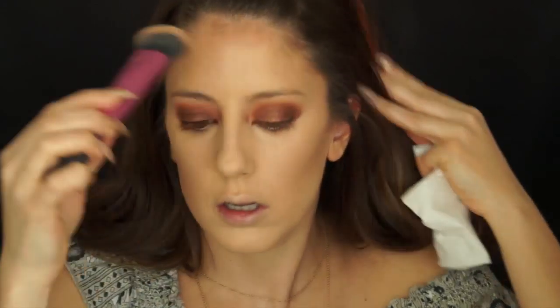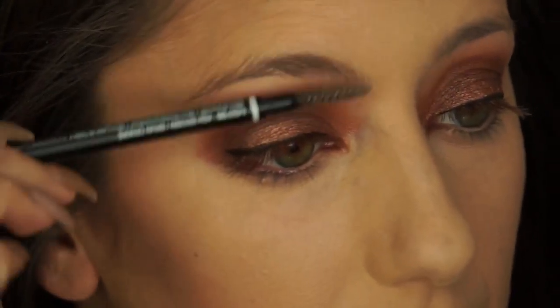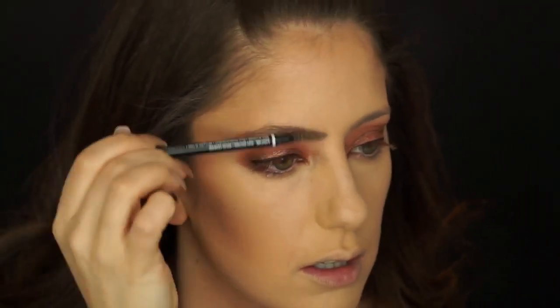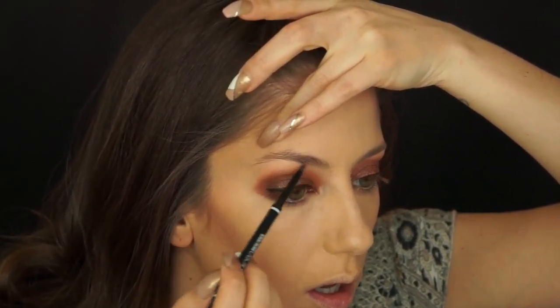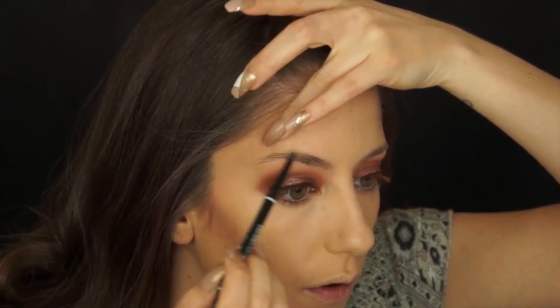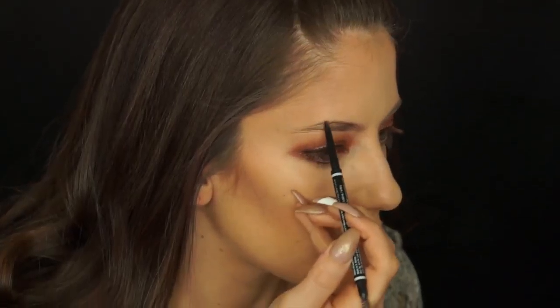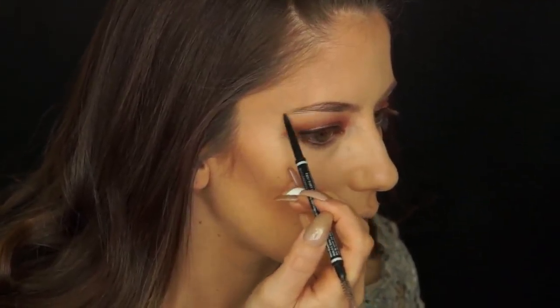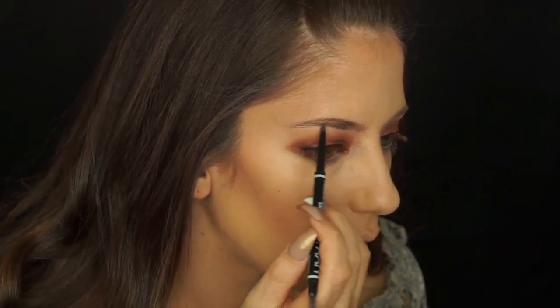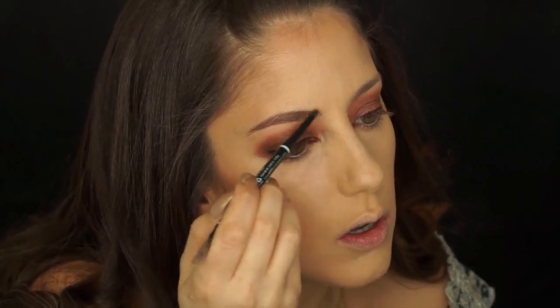Next, taking my NYX brow pencil in Ash Brown, I'm going to brush out my eyebrows mainly upward and outward. Only after they are nicely brushed will I start building up my brows with feather-like strokes and defining the shape. Small strokes imitate the appearance of hair for a more natural-looking eyebrow. Also, the inner corner of your brows should always be lighter than the middle and tail — try to graduate from lighter to darker.